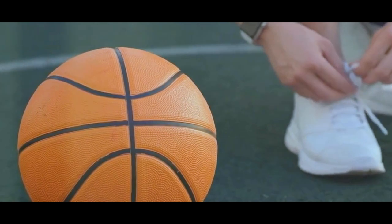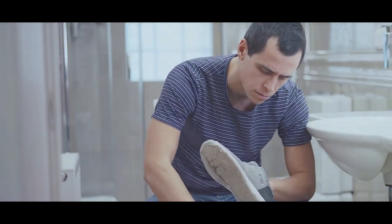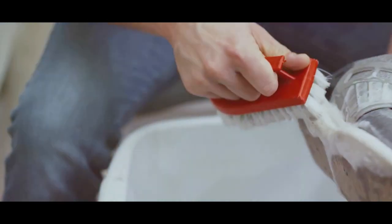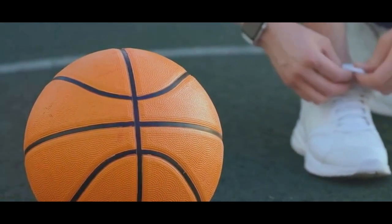First, remove the shoelaces and inner soles from the sneakers. Soak the inner soles in a strong vinegar and water solution — this will kill bacteria and neutralise any lingering odours. Toss the laces into the washing machine or scrub them by hand. Replace any frayed or broken laces.